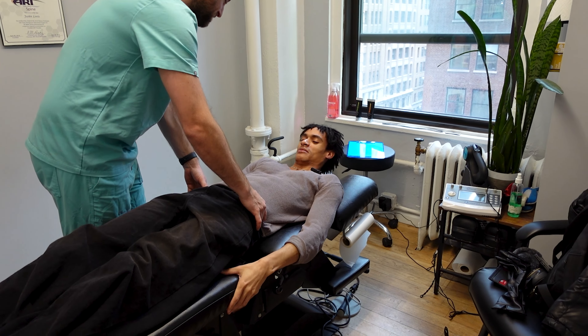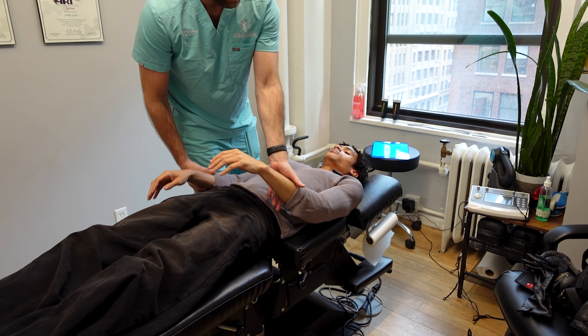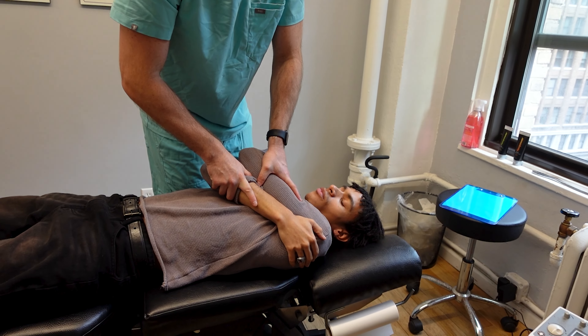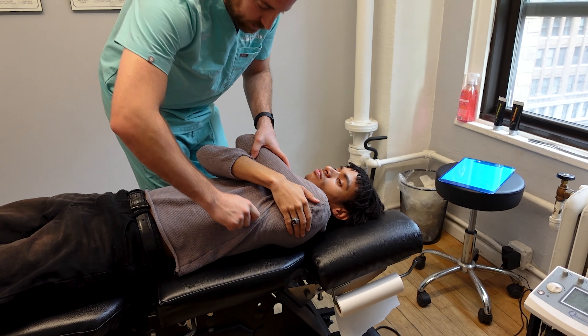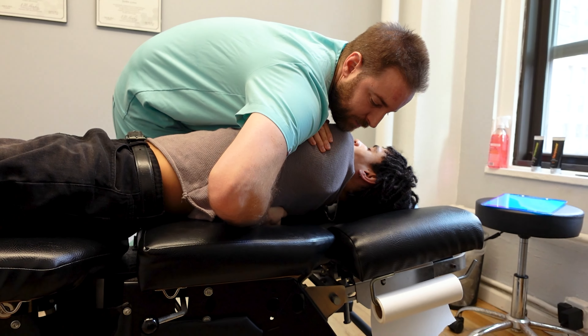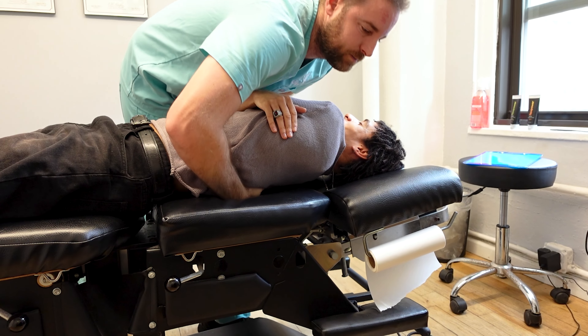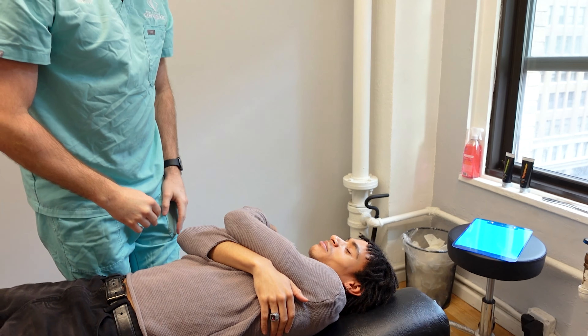For this one, it's really simple. I'm gonna take both arms. You're gonna hug yourself like this. What I'm gonna do is rotate you, come back, give it a little push. Take a deep breath and just breathe out. Let it sound. Not so bad? Amazing.